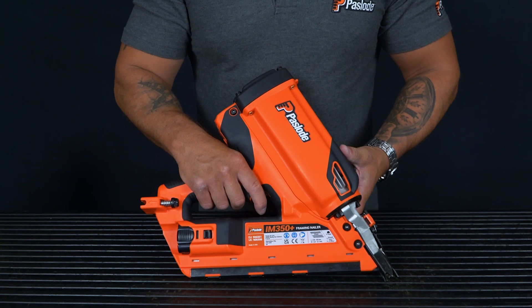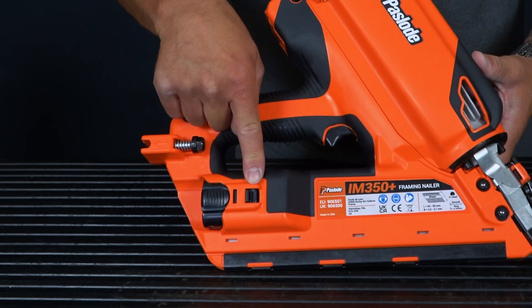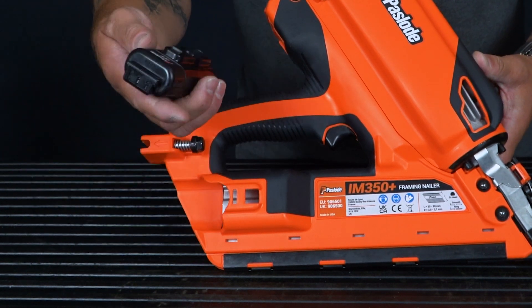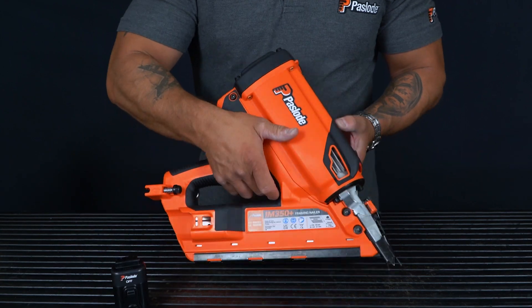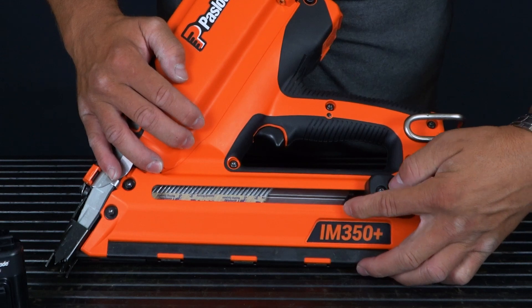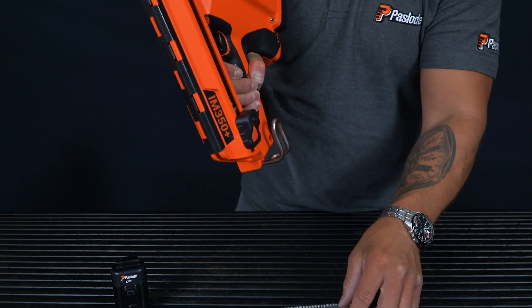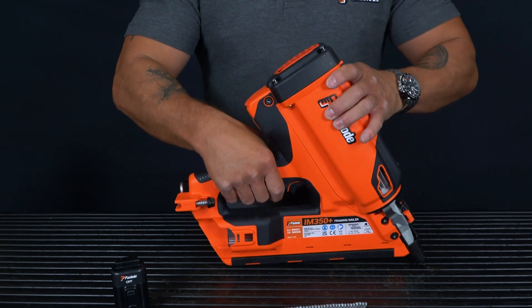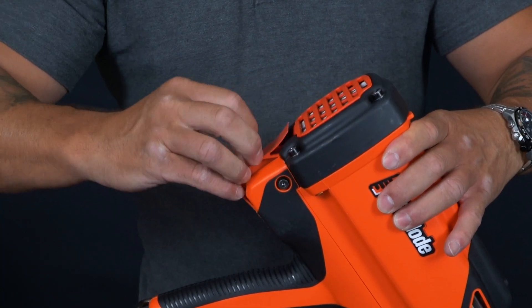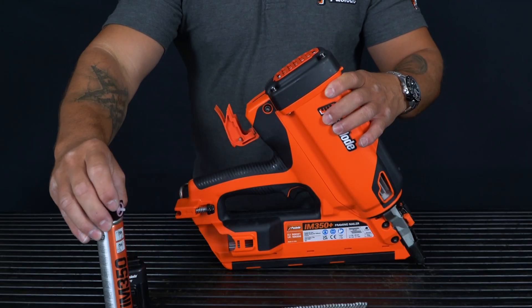Now I will show you how to unload the tool. Starting with the battery, which has a new larger notch area for easier and quicker release. Then, releasing the nails — simply pull back and lock the bypass follower and your nails will slide out. Lastly, open the fuel cap cover and pull out your fuel cell.